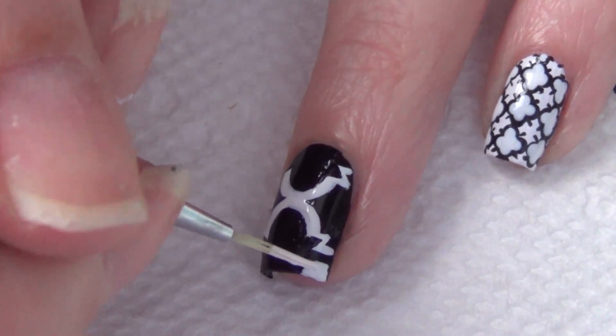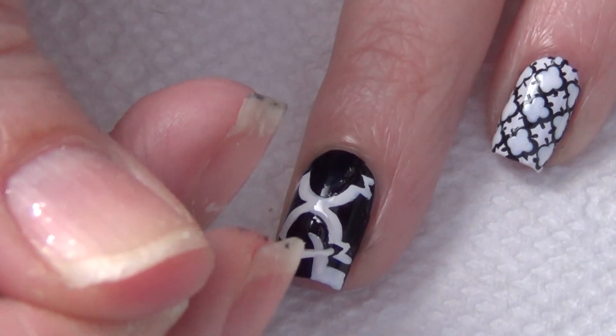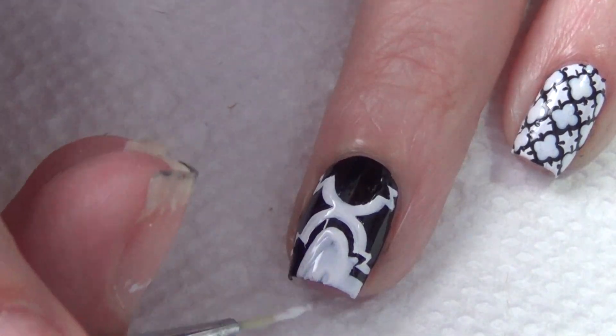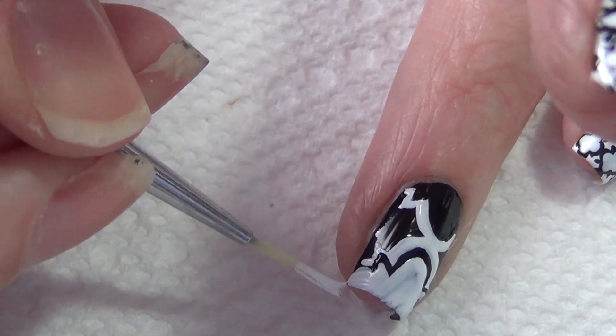Once that step's done, I'm now ready to add the white on the inside. You'll see I just kind of follow along the lines that are already on my nail and fill that area in with the white polish. It may require two or three coats depending on what type of polish you're using — mine just required two thin coats.